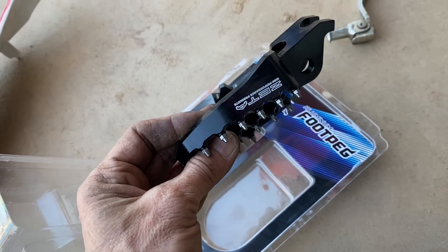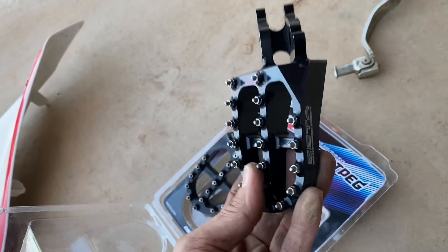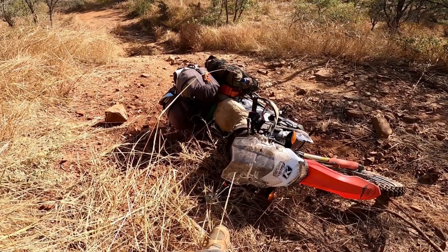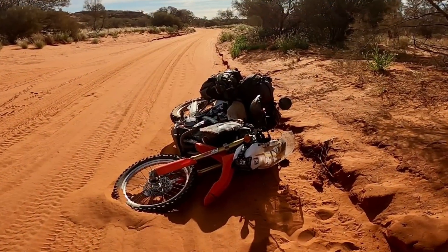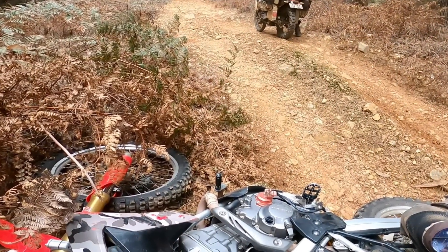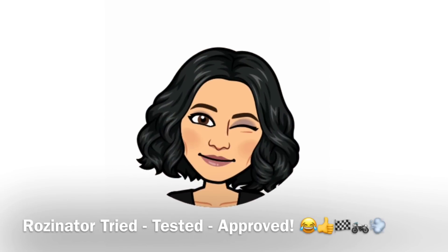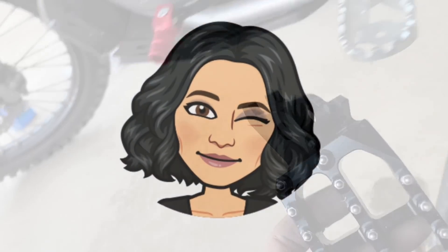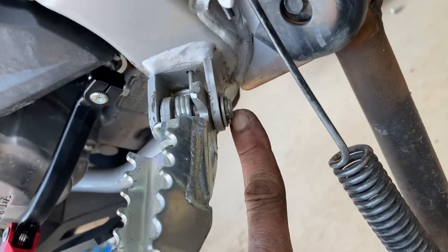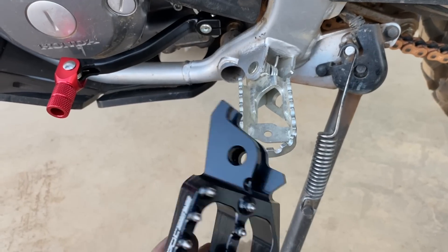Zeta foot pegs. I've had the aftermarket ones, the cheap Chinese ones, the expensive Chinese ones — and third time lucky I went to Zeta. They're the only ones that have gone the distance. There's just a split pin at the back here — remove that, the pin comes out, and then easy peasy slots back in again.